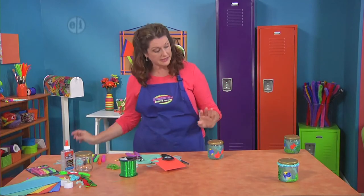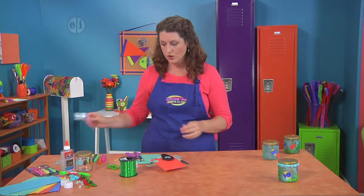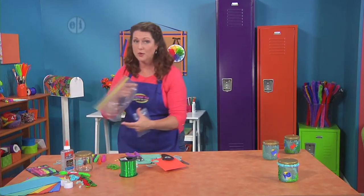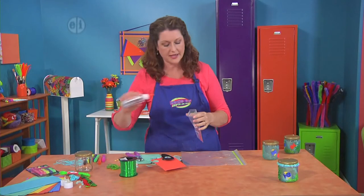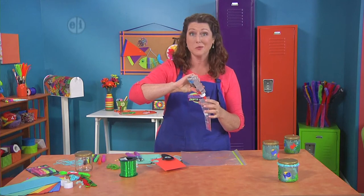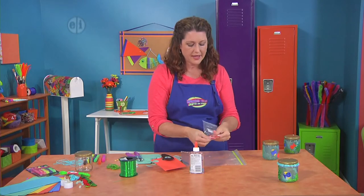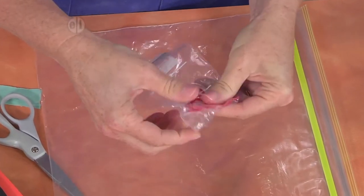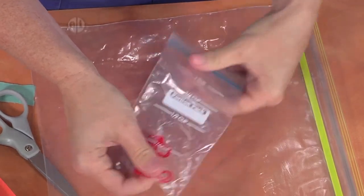Let that dry and while that's happening we're going to make some coral — coral are the flowers of the sea. Cover your work surface for this. Take a little bit of embroidery floss, put it in a plastic baggie, and then dump in some white glue. This is kind of messy but it's really fun. Close up the bag and mush and smudge it around so that the glue gets all over the floss.